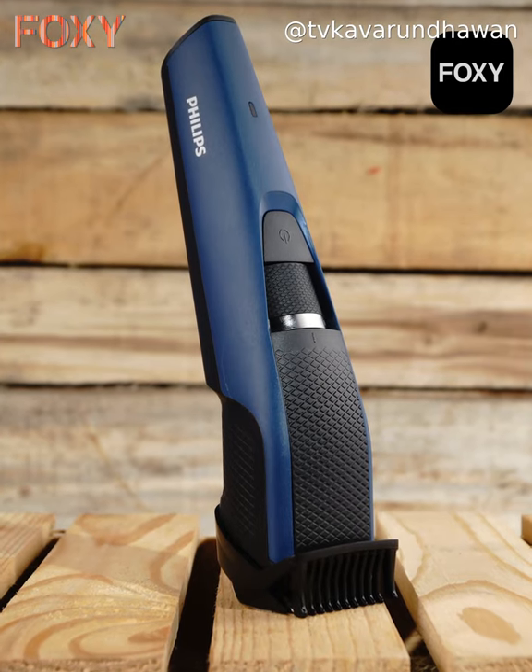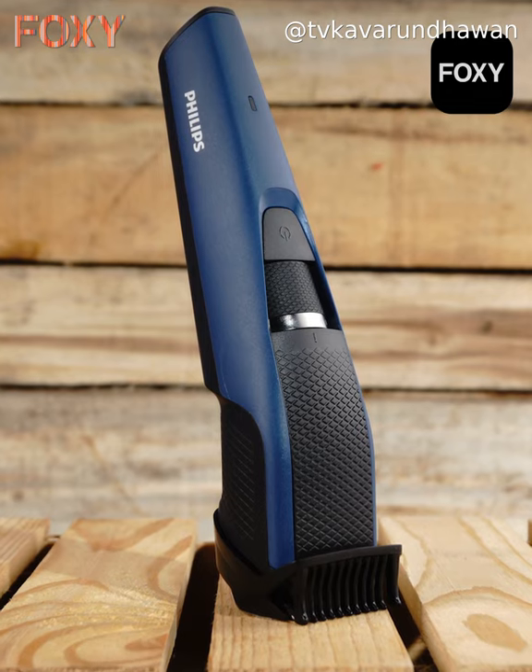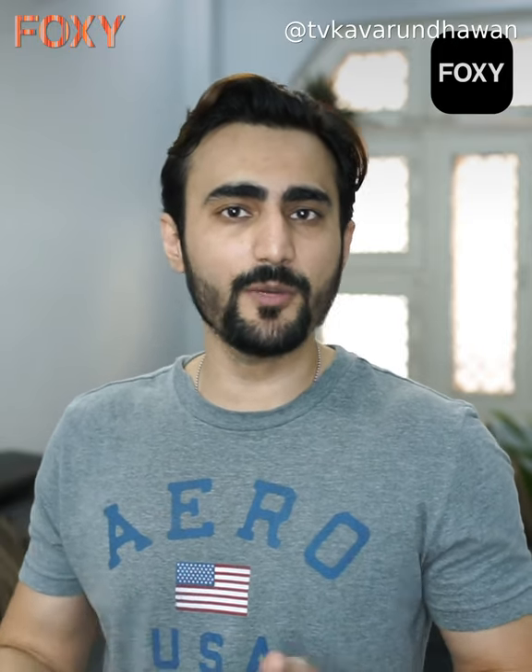Now the time has come to get a trimmer in your hands. In today's age and time, there are a lot of brands and trimmers available in the market. But I believe in the trimmer I have used for many years — it is the Philips trimmer. It has different settings, it is cordless, it is lightweight, and I find it convenient. I recommend if you are a beginner with trimming, you can always go blindly for the Philips trimmer.